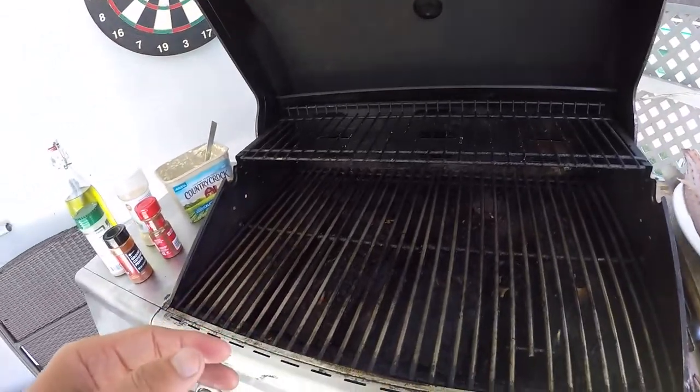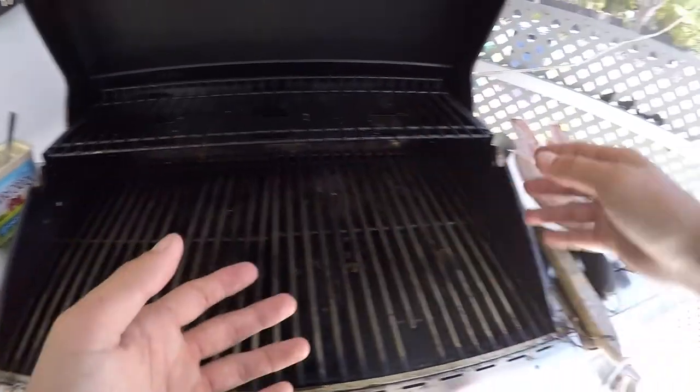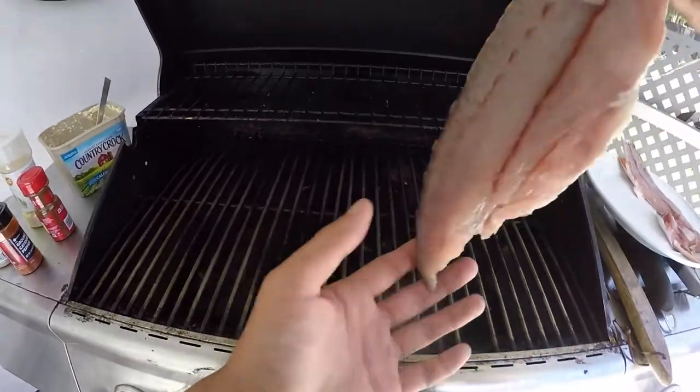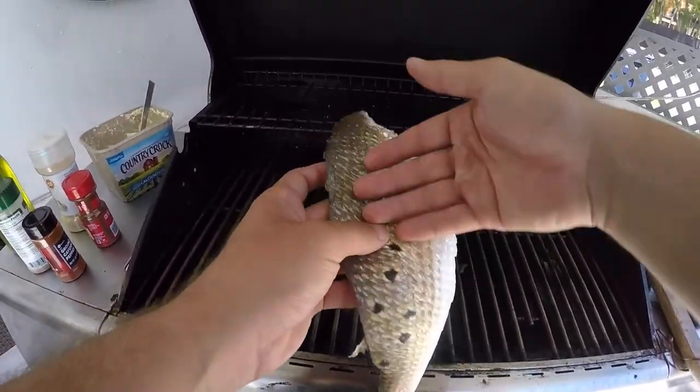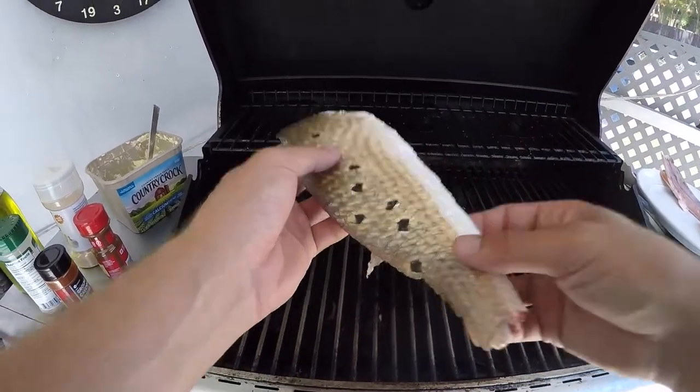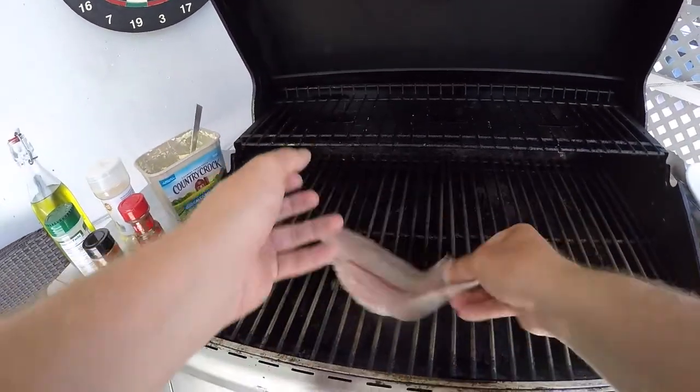Here we have the barbecue. A lot of people say when you're cooking fish you need tinfoil, which you normally do. But with redfish on the half shell, the scales create such a good plate structure — they're very hard and armored-like. So you don't need tinfoil; you can just put this straight on the grill.